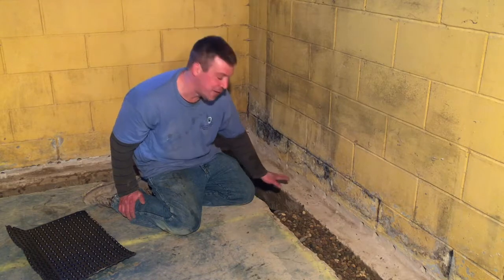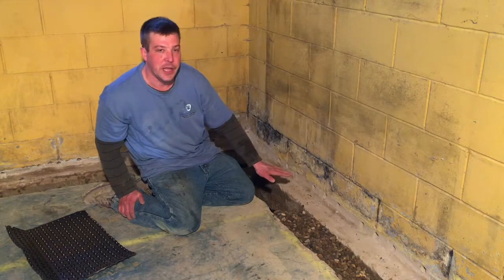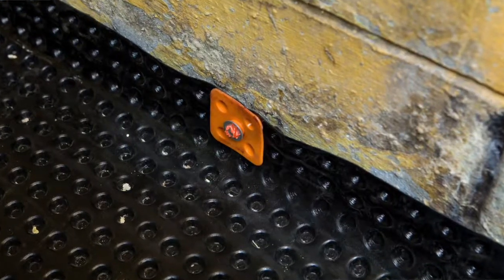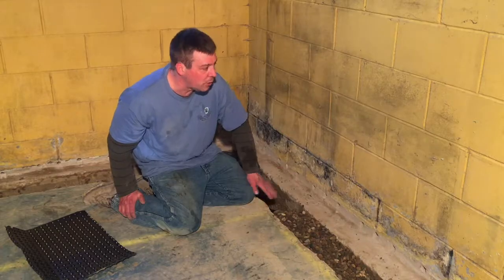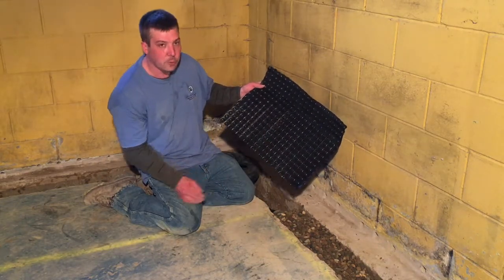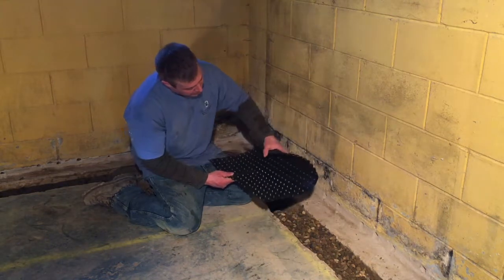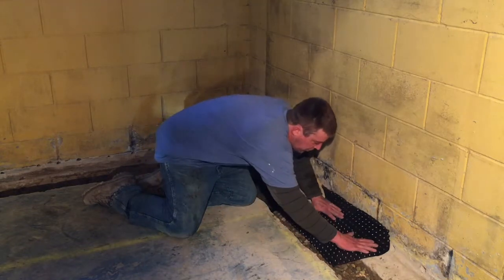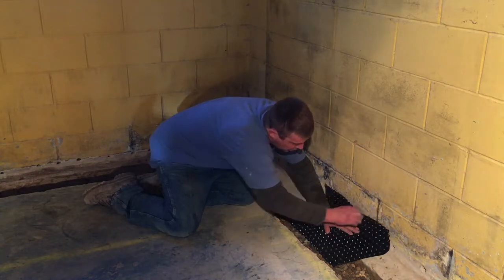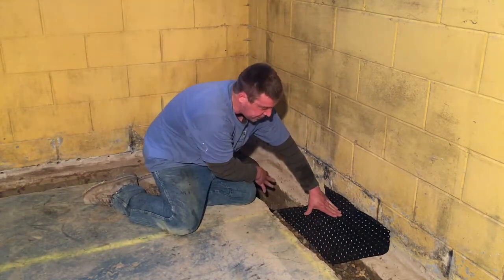After the rock has been installed over the drain tile, the next step is installing the dimpled sheeting. Depending on the type of foundation you have determines the height of the dimpled sheeting. If you have a stone foundation or a poured foundation, the dimpled sheeting needs to go all the way up to the grade. This is just one section of a dimpled sheeting membrane — it comes in rolls up to nine feet tall. I have folded it, as you can see, approximately right here, which is enough to get over the weep holes. Once the water comes down the walls and out of the weep holes, it goes underneath the dimpled sheeting, into the rock, under the drain tile, and works its way to the sump basket.